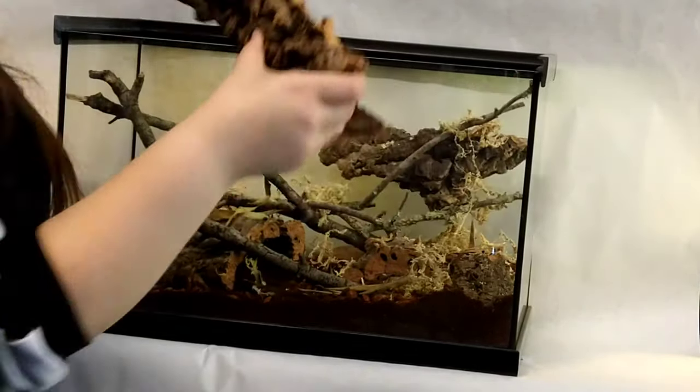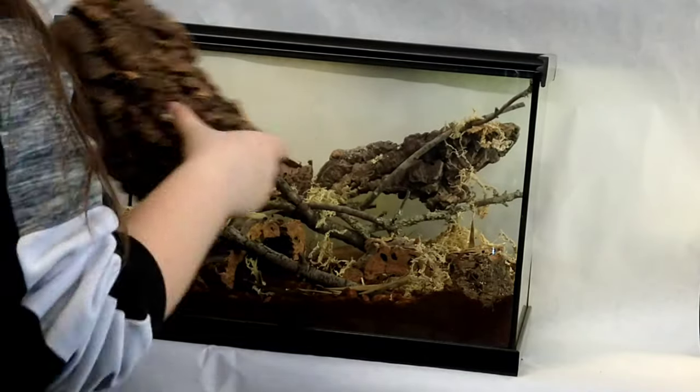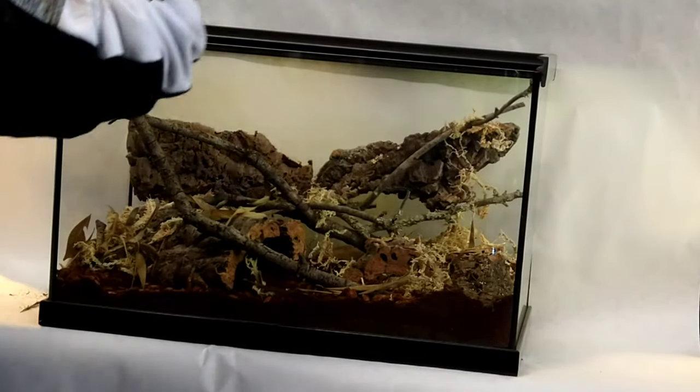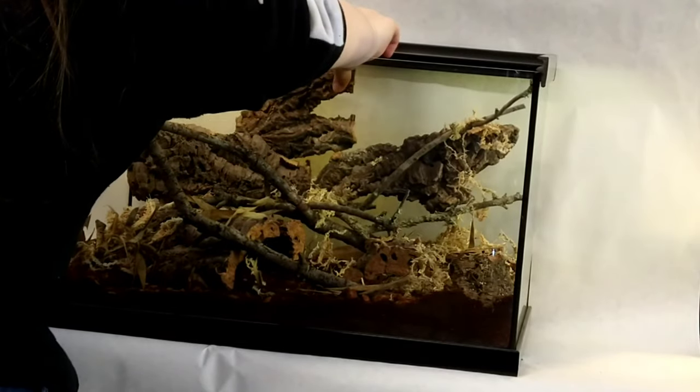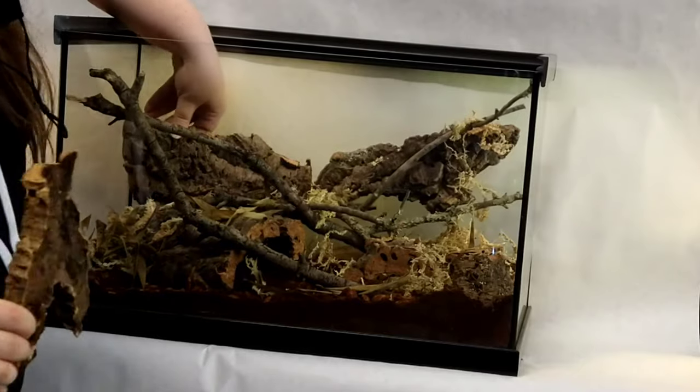I'm going to go back a step and add some more pieces of corkwood to the background to fill in the empty space. For the background wood, I'm going to find grooves in each of the pieces to lock together and then wedge them into place.